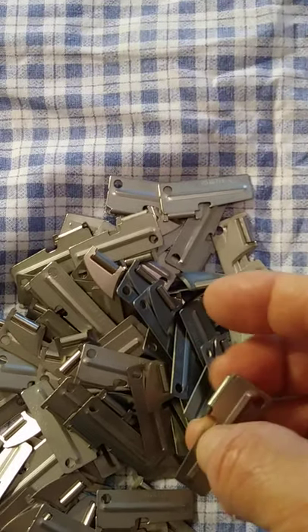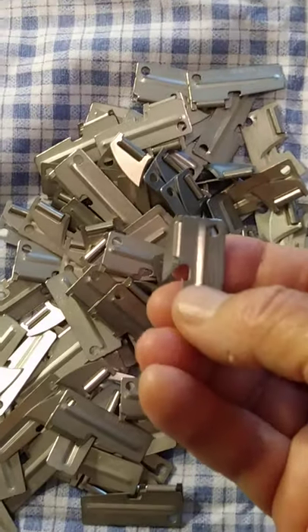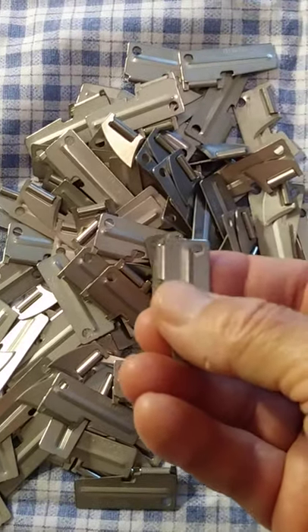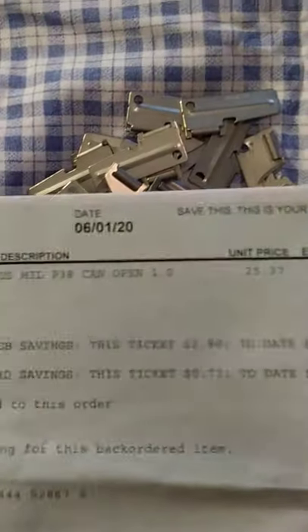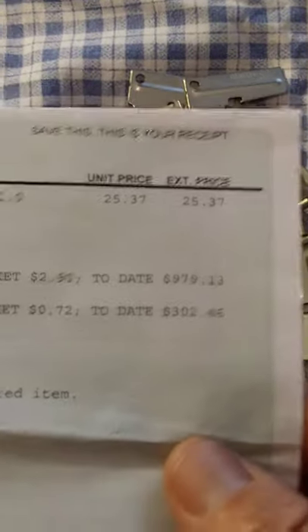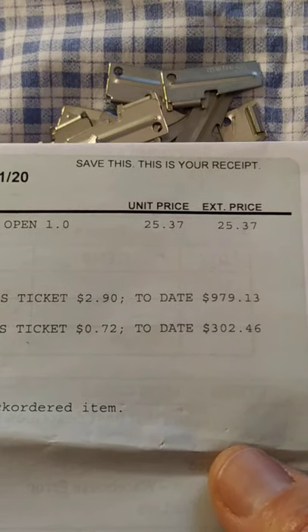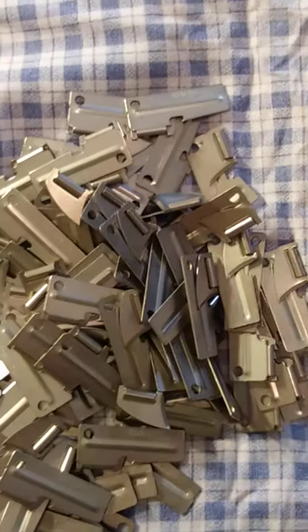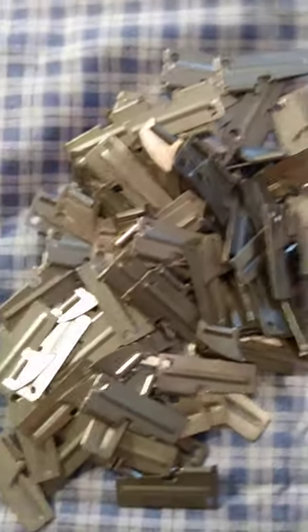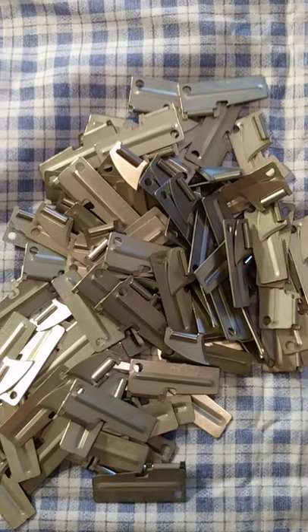I'm giving it only three stars for value, because the price keeps going up. The first time I purchased these they were about 16 cents a piece. The second purchase — you can see right there — they were $25.37 for a hundred, so that makes them a little over 25 cents a piece. And now they've gone up even more — they're about $35 for a hundred. So the value is going down as the price goes up.